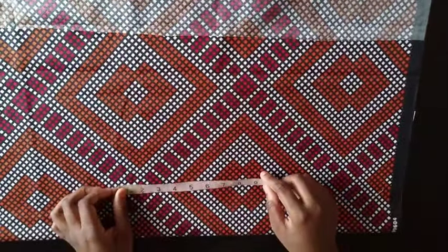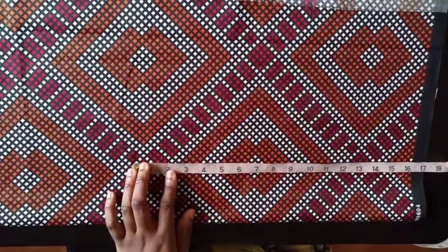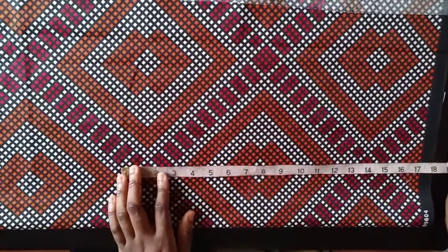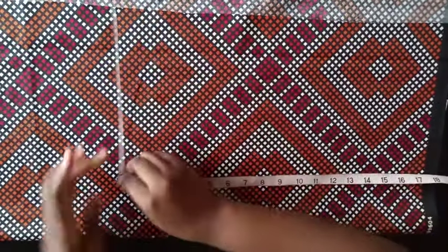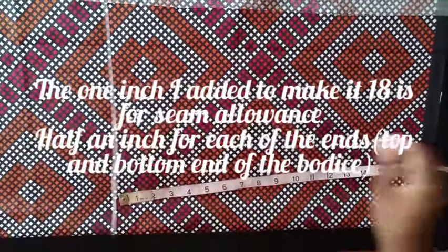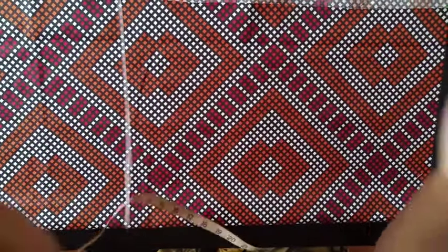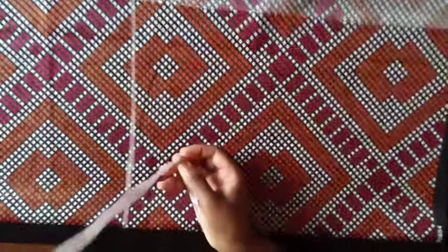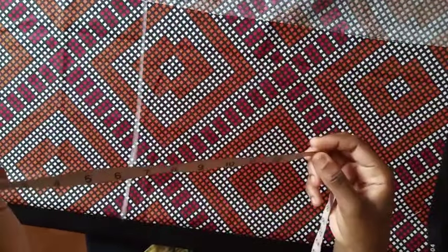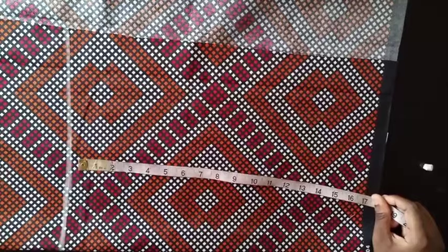The next thing we do is check the shoulder-to-waist measurement on the person. The shoulder to waist I'm working with is 17, and I'm going to add one inch to it, which gives me 18, so you mark that. How you measure shoulder to waist: you put the tape on the person's shoulder and measure down to the part just under the bust, before the belly button — the part that curves in. That's the narrowest part of the upper body.